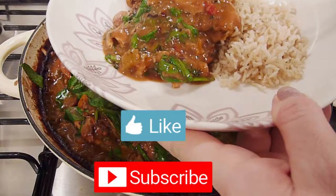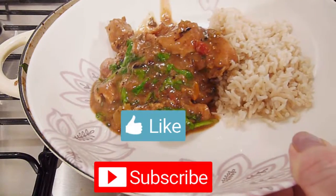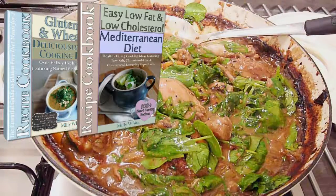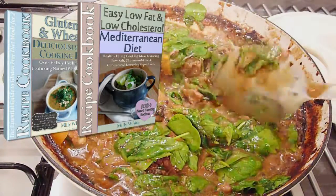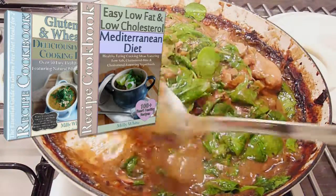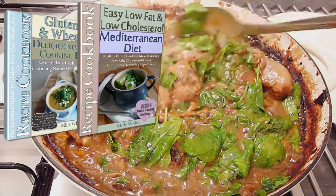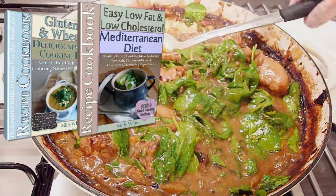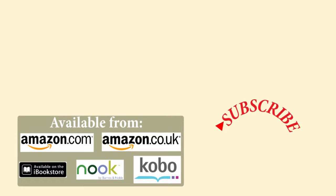I hope you've enjoyed this video — please give it a thumbs up and subscribe if you have. You can find more tasty chicken recipes in my healthy eating cookbooks. I have one for those looking specifically for gluten-free coeliac recipes that serve 2, and another for low-fat and low-cholesterol options. These are available as a paperback or Kindle book from Amazon, or as an ebook from iBooks, Nook or Kobo — links are in the description box below.